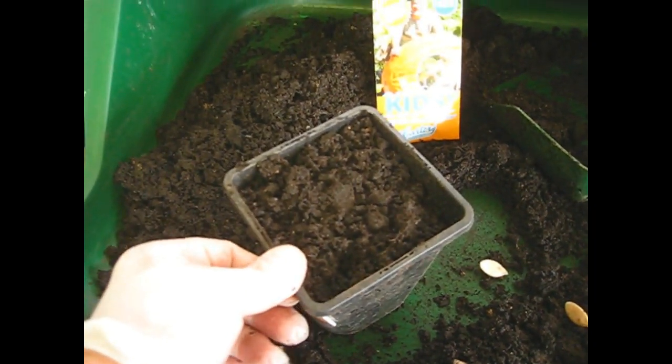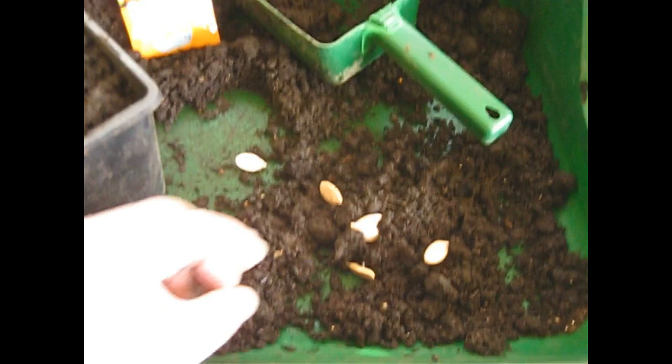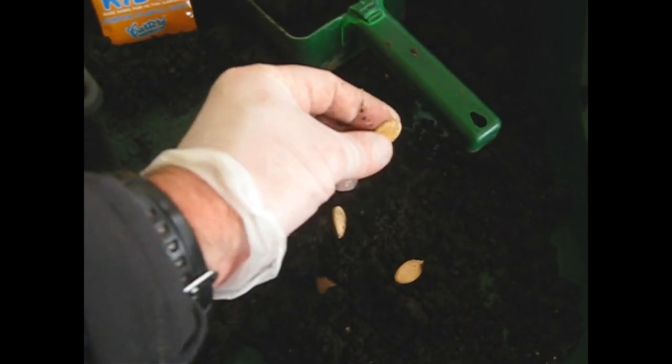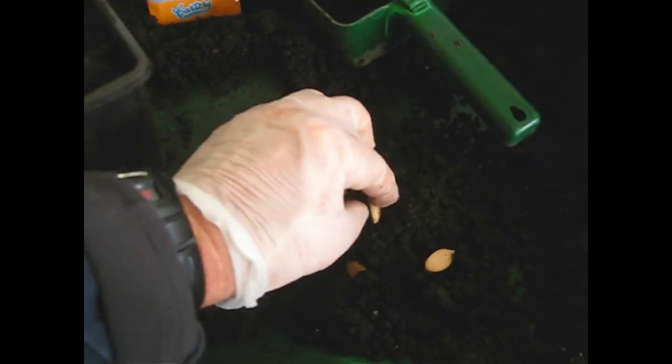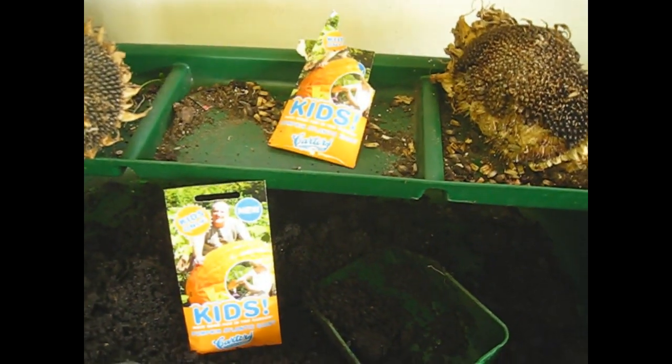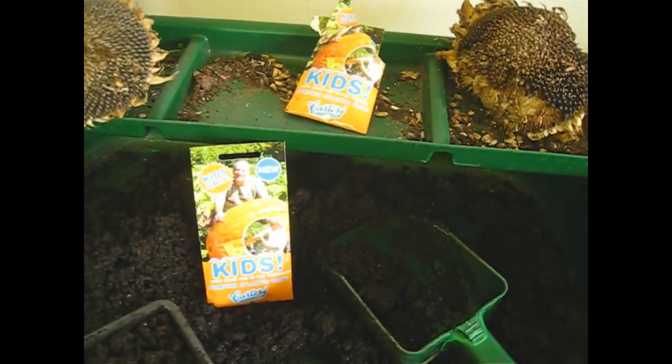So there we go, that's how we sow the seeds. I'm going to do a few more of our own grown seeds — there's another reject one there, that's soft inside. Oh, that's nice and thick and juicy. And I'm going to do some of the packeted seed just in case ours don't come up, but I feel confident that they will.